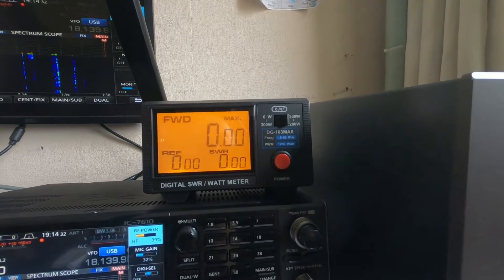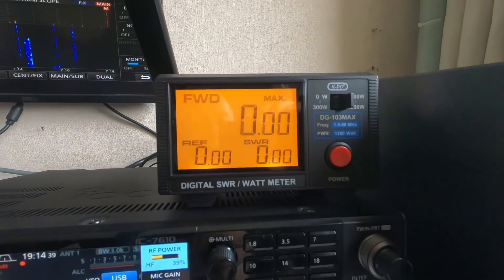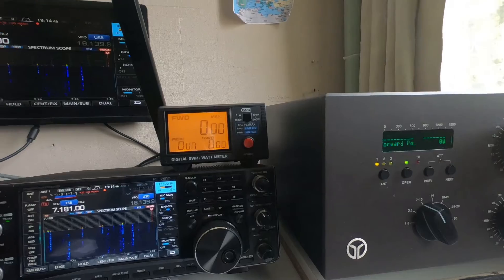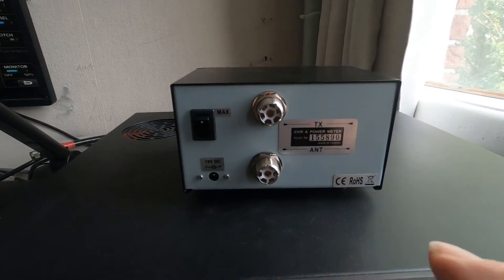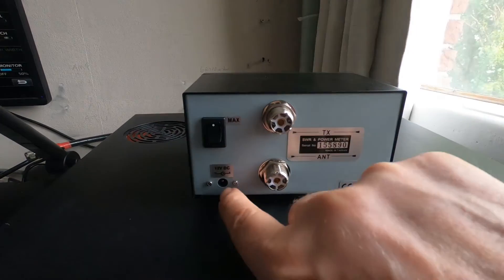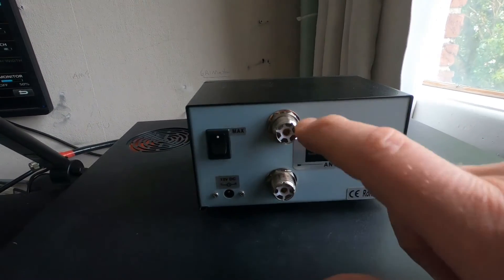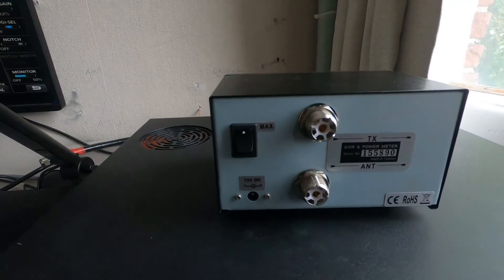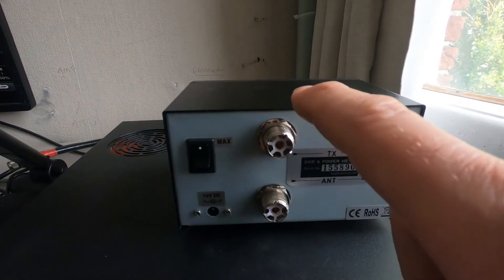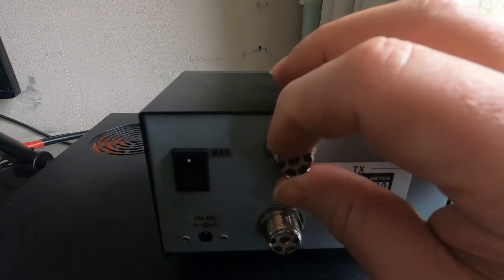I hope this has been useful to somebody - I wish I'd watched something like this before I bought it, but there are very few videos on YouTube about this particular meter with the max hold feature. At the rear of the meter we have the max hold on/off switch, which is self-explanatory, and the power input and aerial connections. Compared to my last SWR meter video, that one had four screws holding the connectors in, but this one just has a nut holding it on.